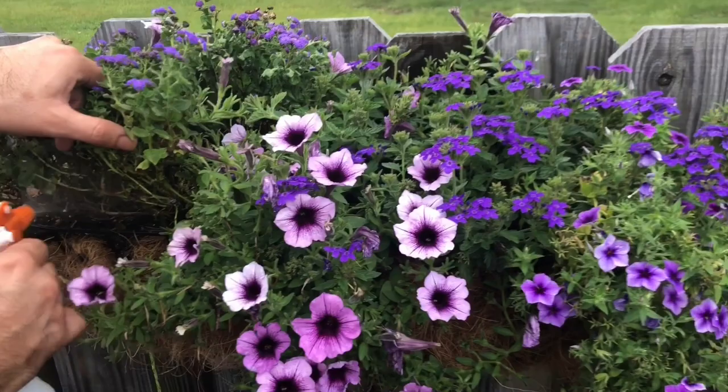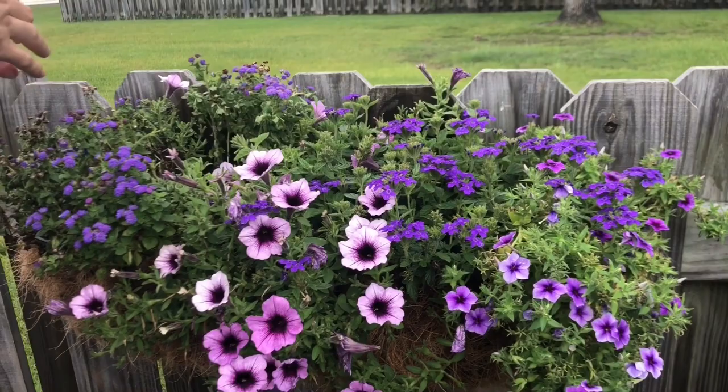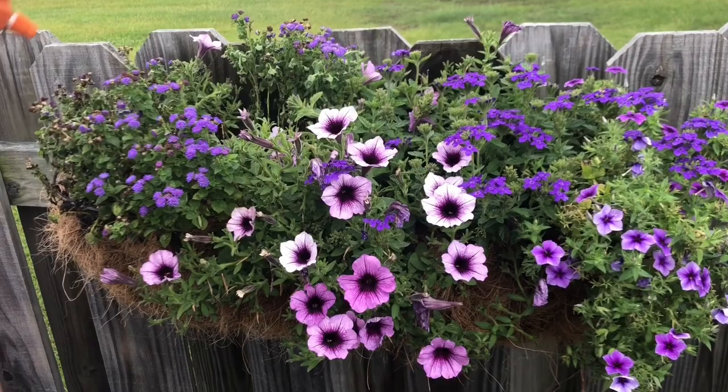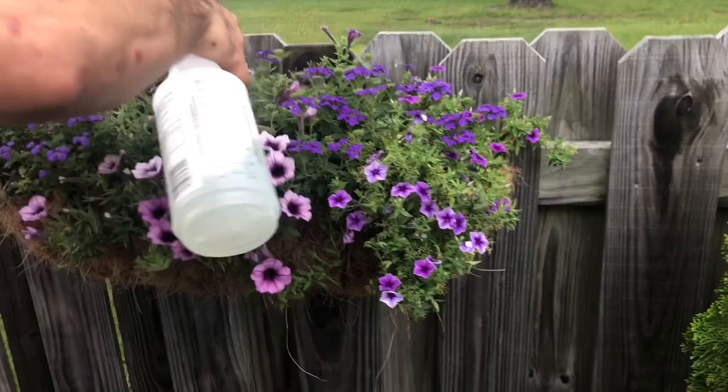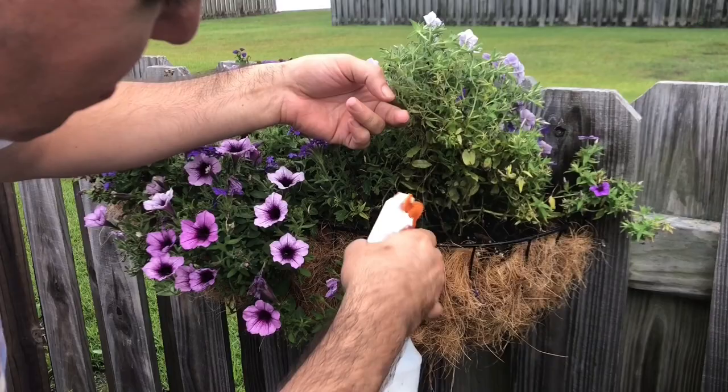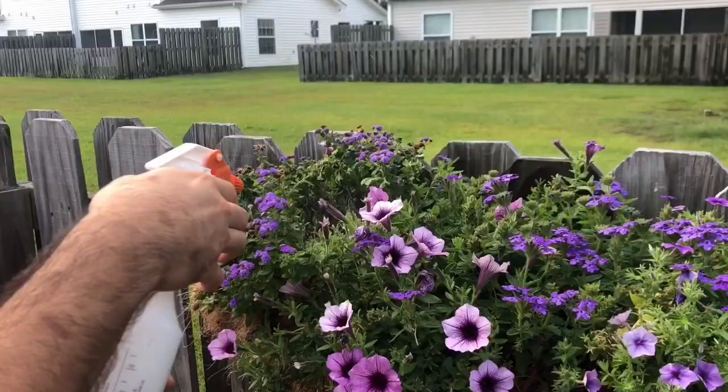Unfortunately we're probably going to have to do this again for the next couple of days, only because we're forecasted to have rain for the next two weeks. It's good because you don't have to water as much, but I have some plants that I hate getting water on because they droop — specifically the hydrangeas. The blooms are so heavy as it is; they get wet and just start to droop down.